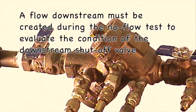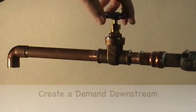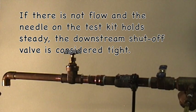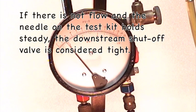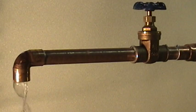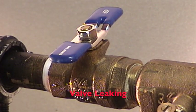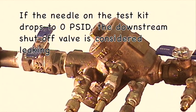In order to evaluate the condition of the downstream shutoff valve, a flow downstream must be created. Create a demand by opening a valve downstream of the device. Watch for any flow from the open valve and observe the test kit needle. If there is no flow and the test kit needle is holding steady, the downstream shutoff valve is considered tight. If there is flow and the needle drops to zero, the downstream shutoff valve is considered leaking.